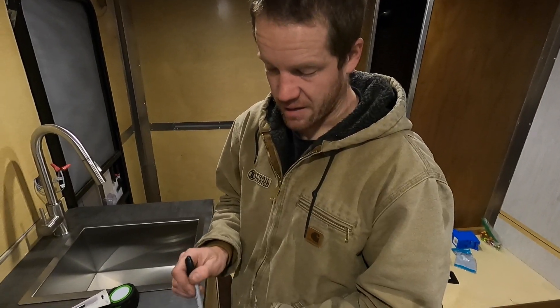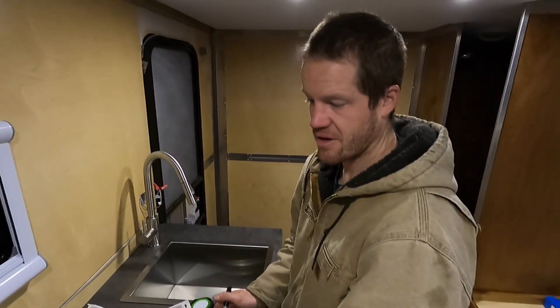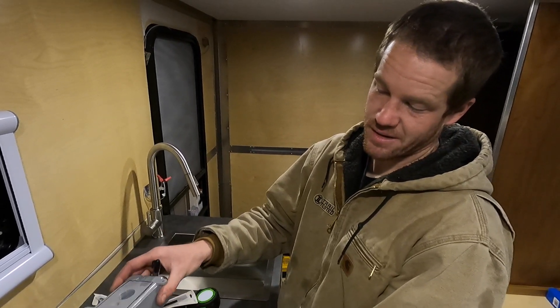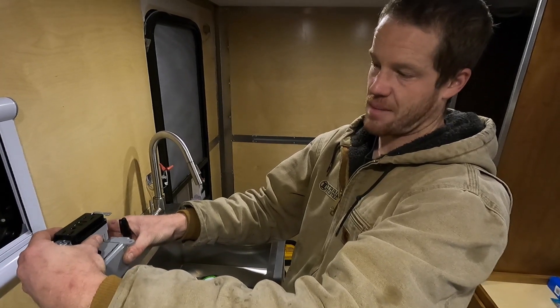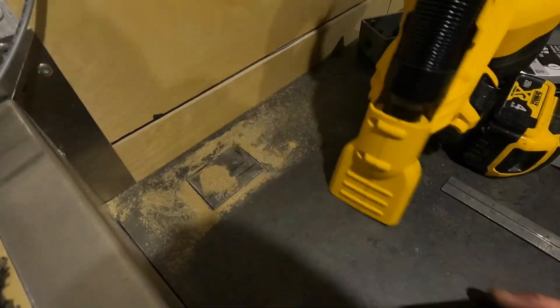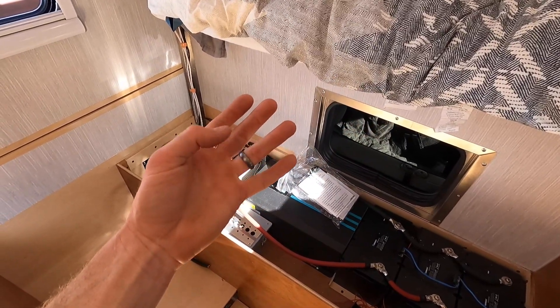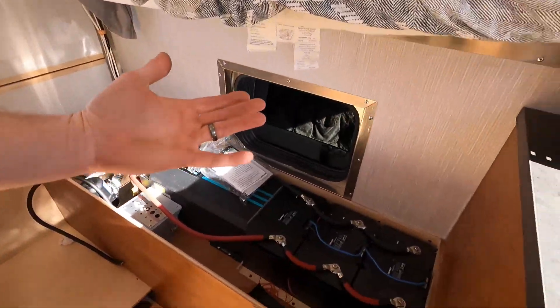The plan is to cut the back of this box out. This box is going to end up mounted to the bottom of the countertop and we're going to have one outlet on this side, one outlet accessible from inside the gear box, and one outlet mounted on top of the countertop. Step one: whenever you're working on anything where you might get shocked, even if you think the power's off, take your ring off.